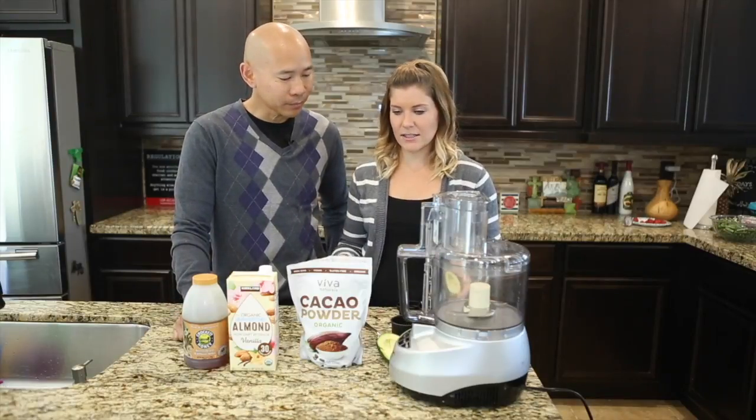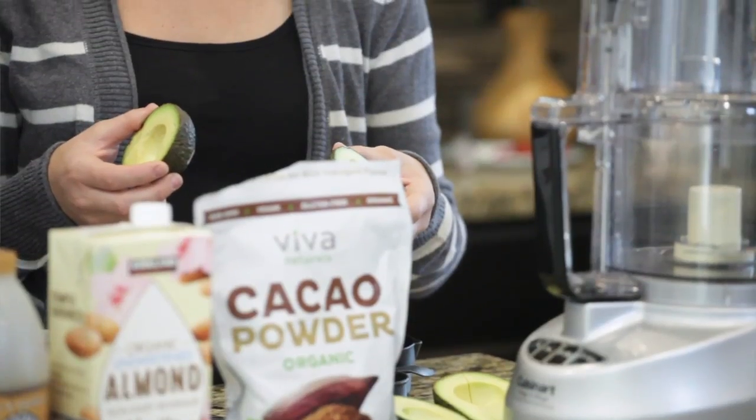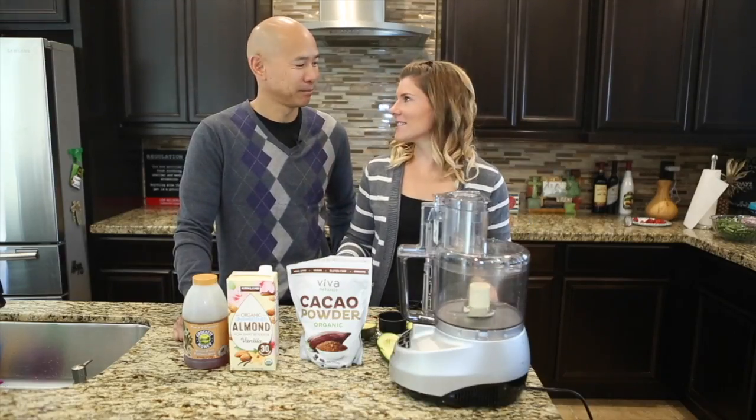I'm pretty sure you just said weight loss, lose weight — all of that — but I'm going to make chocolate mousse. That's right. How good is that? It's like having your mousse and eating it too. Alright, are you ready to get started? Let's do it.